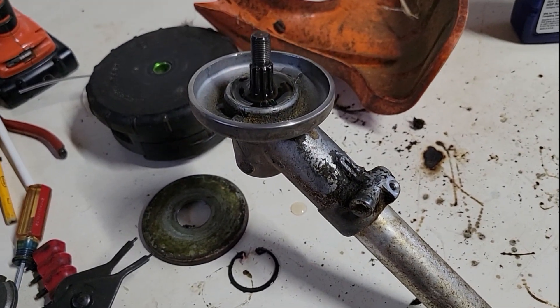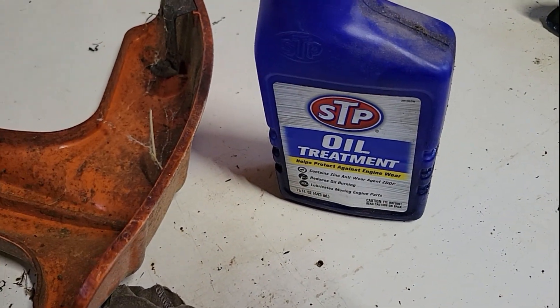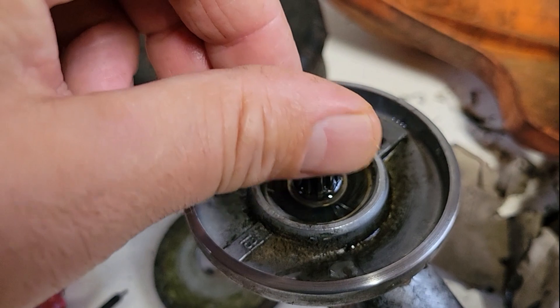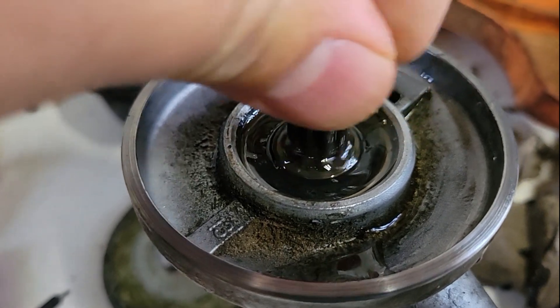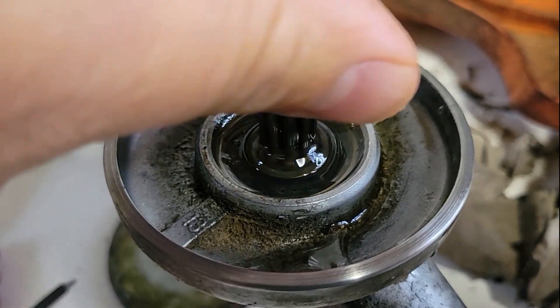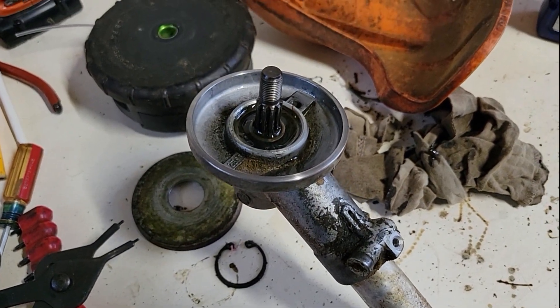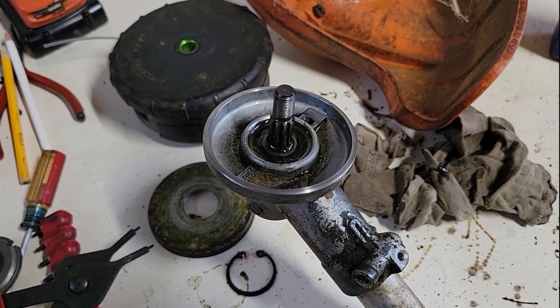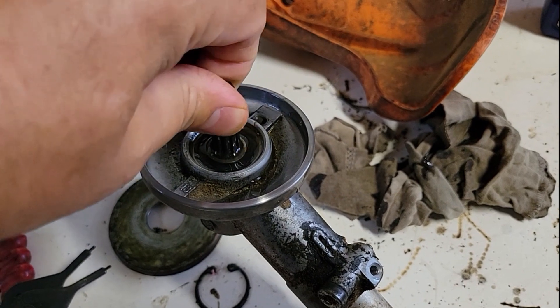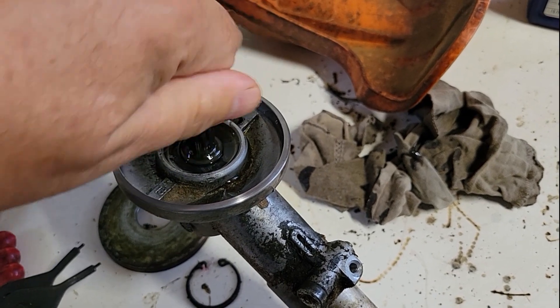Two hours later with the STP oil treatment — it may have absorbed some of it. It looks like a lot of it ran down the hole and was sitting on the table. I'm gonna fire it up and let you listen — see if it got any smoother. It was making kind of a chatter, like something was dry. And yeah, it feels pretty good now.